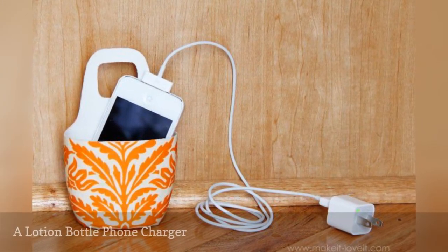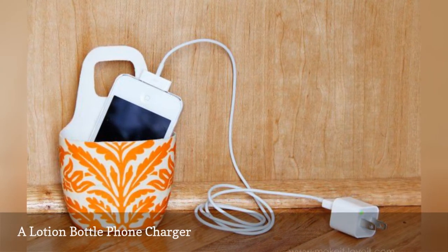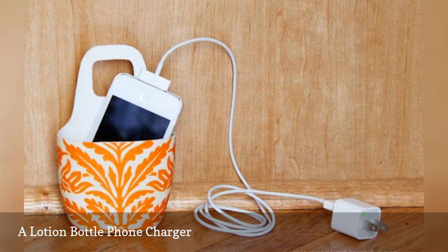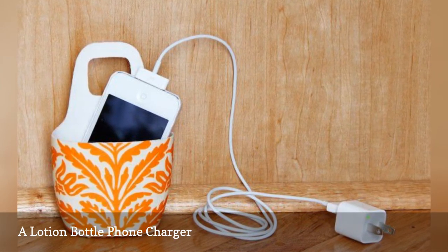Fashion a phone charger pocket out of an empty lotion bottle. It just requires a bit of scissor work and some decoupage. Make It Love It has step-by-step photos that show you how to cut the bottle so that it can be hung from an electrical outlet.